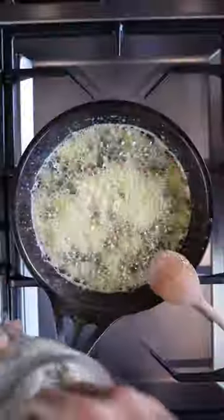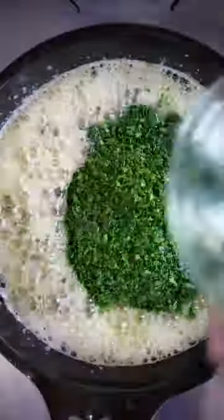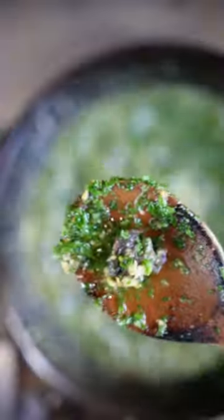Then I'm gonna add my little snailies. Cook those for three, four minutes. Season well, salt and pepper. Finish off with the parsley, a couple of drops of lemon juice, et voilà.